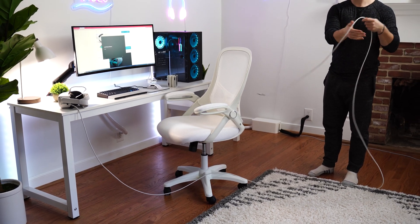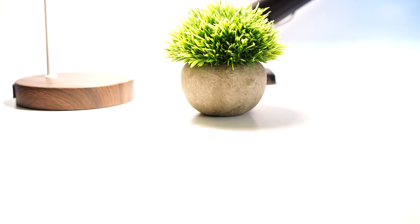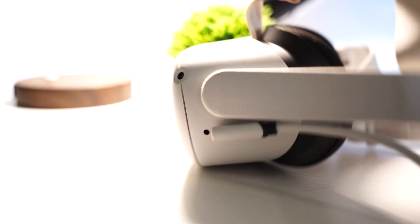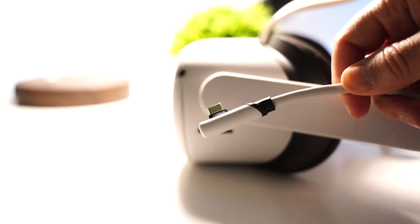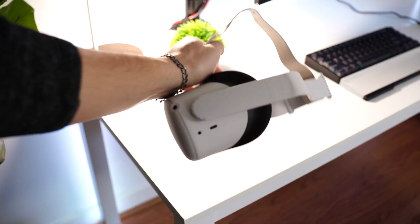You can also get this in a 10-foot variant or even a 20-foot variant if you want an even longer cable length. This also comes with a lifetime warranty, so you don't have to worry about the cable breaking over time, which is just another added pro.